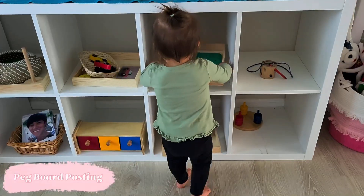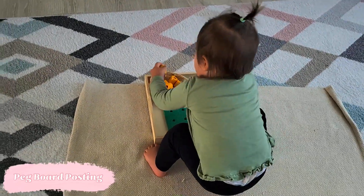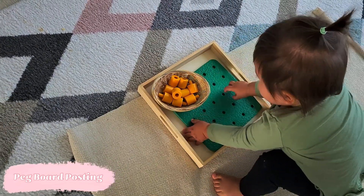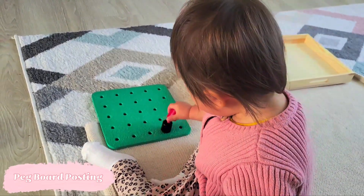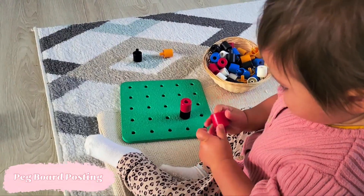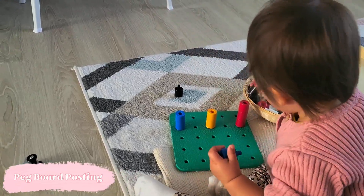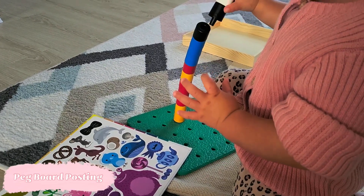A variation of posting we introduce around this age is pegs in holes. A lot of these are foam boards; the one I have is sturdier foam, though it's an older material I can't find anymore, so I'll link similar items below. This is a great way to continue practicing posting, and the child has to be more precise getting those pegs into smaller holes. I like these peg versions more than mushroom-shaped ones because Stella figured out she can put her index finger into the hole to build the tower up, which helped her get more comfortable with the grip. We can also work on color matching and eventually patterns and concepts like more and less.